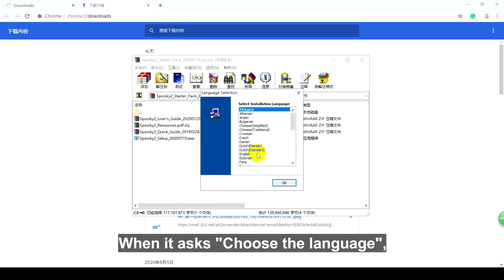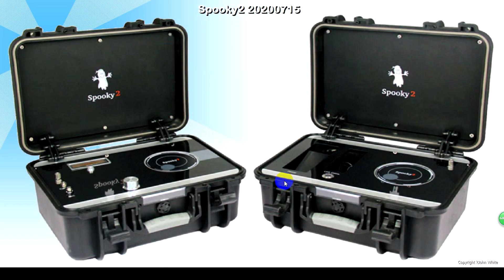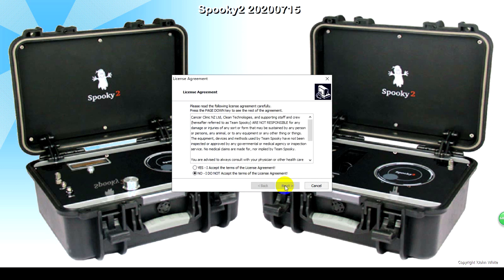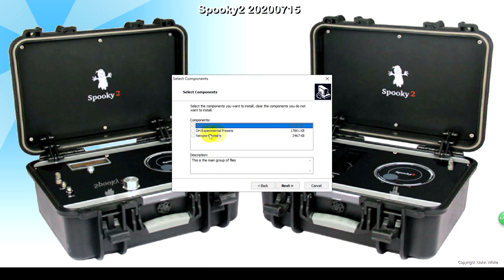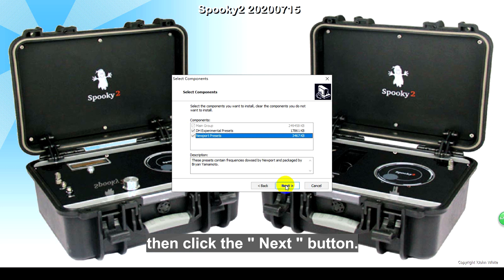When it asks, choose the language you need. Click the Next button. Tick 'Yes, I accept the terms of the license agreement.' Please tick DH Experimental Presets and Newport Presets if you need them, then click the Next button.